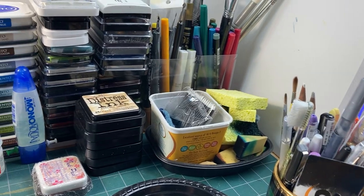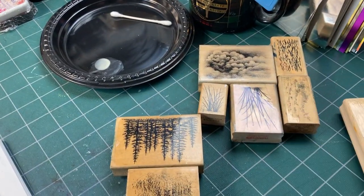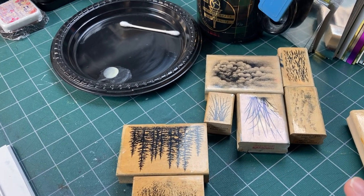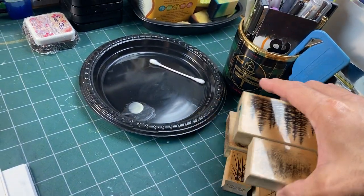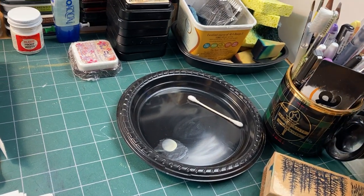There are certain types of stamps I'm using all the time — textural stamps and whatnot — so I just leave them out. I don't have them all out here right now since I tidied them up recently, but they'll end up back on my desk before too long.